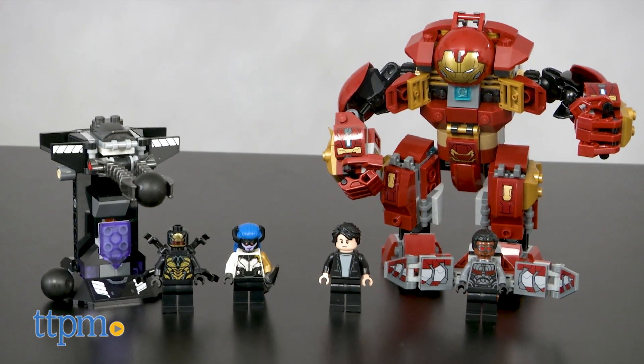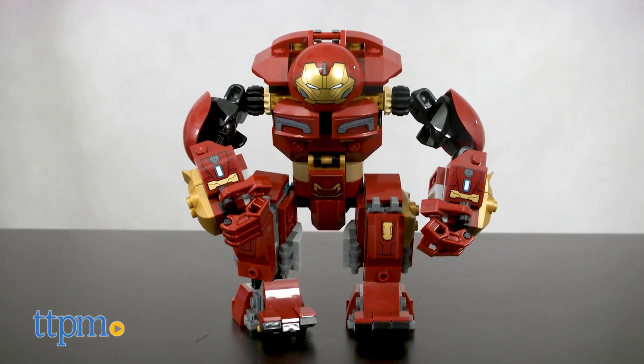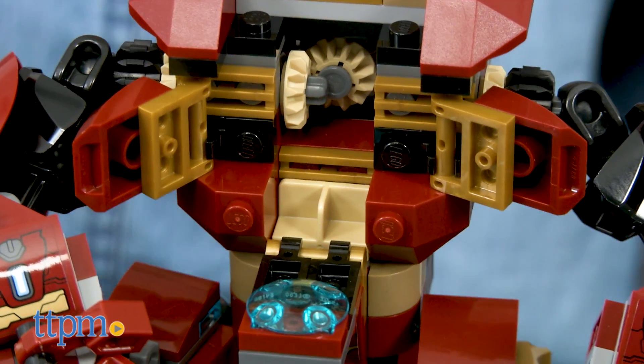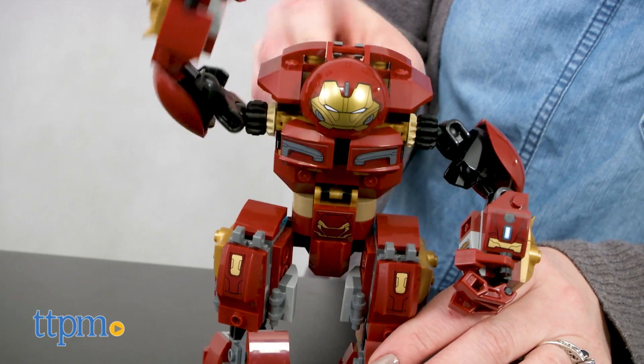The larger Hulkbuster Smash-Up set took us 30 minutes to assemble, and it lets you build a poseable Hulkbuster figure with an opening minifigure cockpit and bashing arm function.